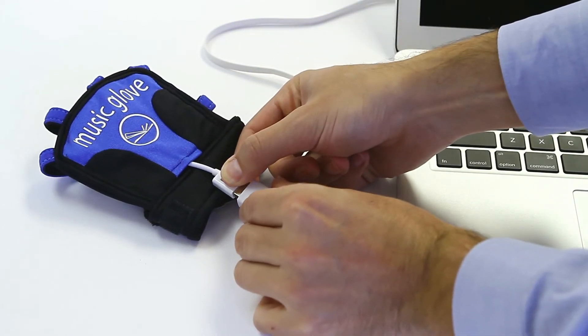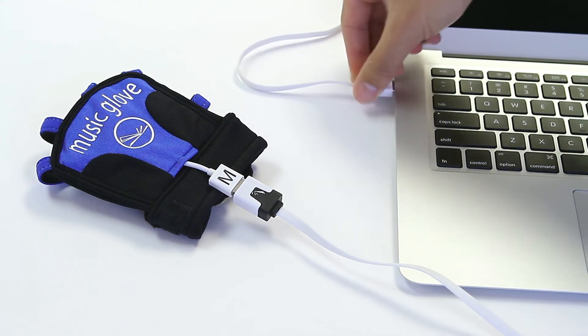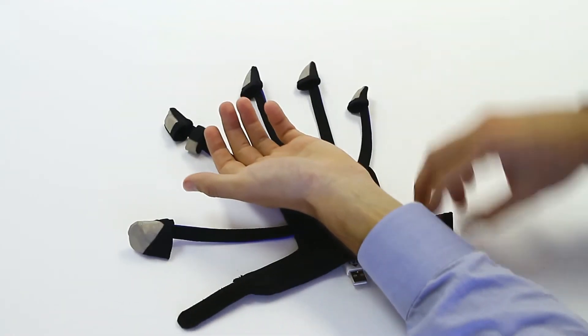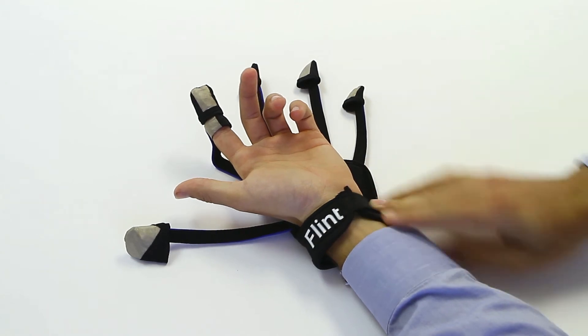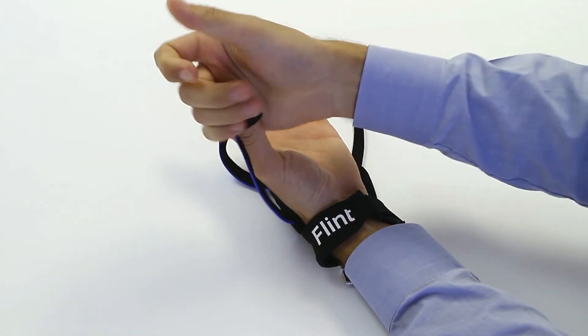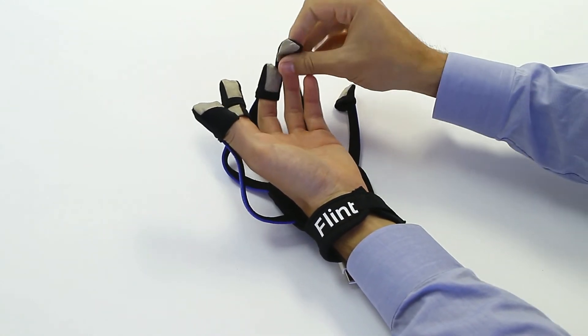Now plug the MusicGlove cable into the MusicGlove and plug the other end of the cable into the USB port on the side of the computer. Next, put on the glove. To do this, first slip the index loop over your index finger and pull down so it rests between your knuckles. Pull the index cot over the tip of your index finger, secure the strap around your wrist, then pull the thumb cot and the remaining other cots over your fingers.